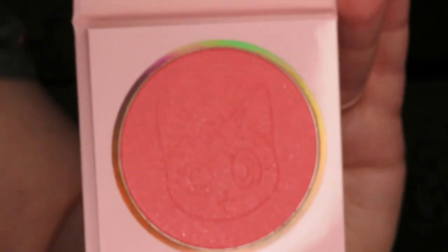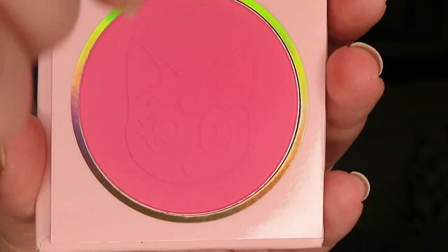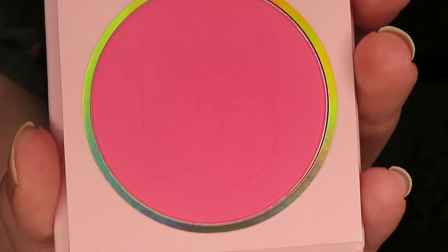I have the eyeshadow palette, one of the lip bundles, and then both of the blushes. I figured we could start with the blushes first. The first is Cat's Eye, which is a pearlized rosy pink with silver pinpoints. The second one is From the Moon, which is a matte vibrant pink. I can't deal with this packaging — it's hologram packaging. I love how it switches.